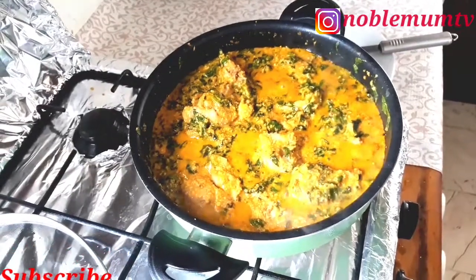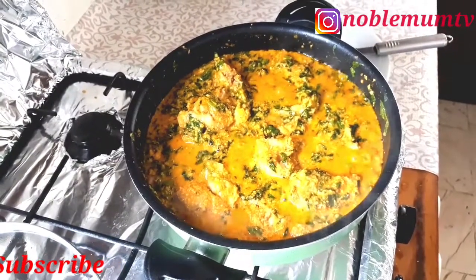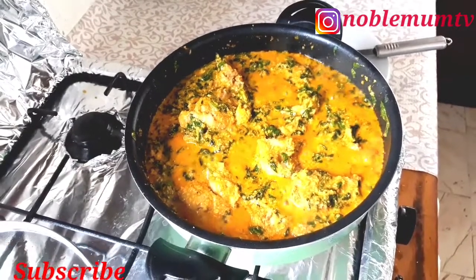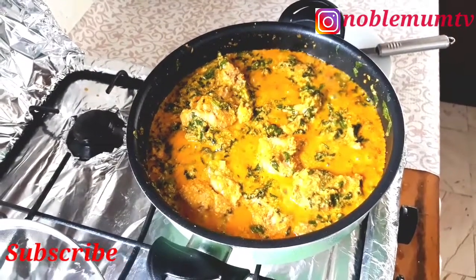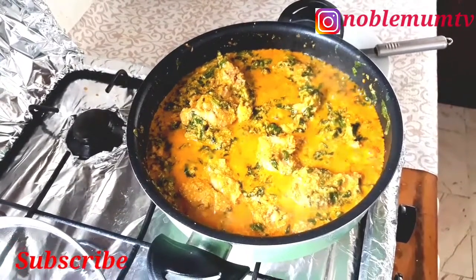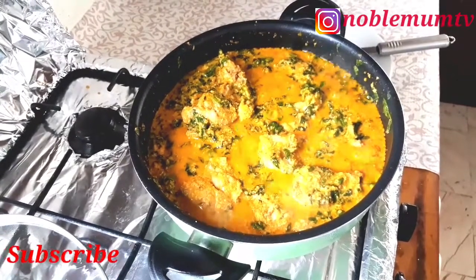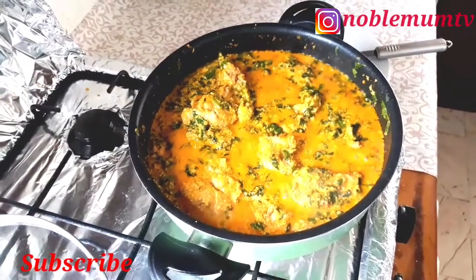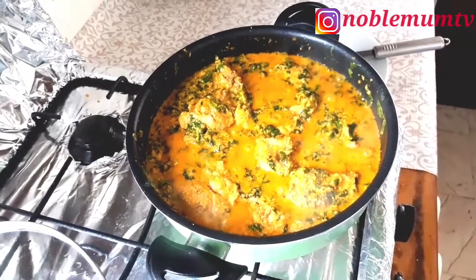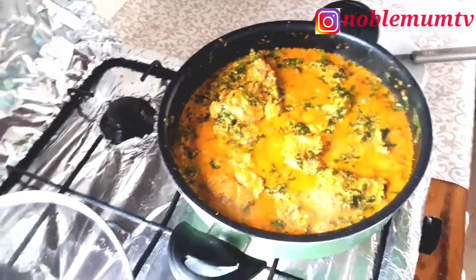After three minutes, this is what it looks like — it looks so good and it tastes so nice! Please follow this recipe for your quick egusi soup, you will love it. We did not use many ingredients and it came out perfectly. My husband makes the best egusi soup in the world, as he said! Thank you so much for watching — go to the comment section and thank him. See you in my next video, bye-bye!